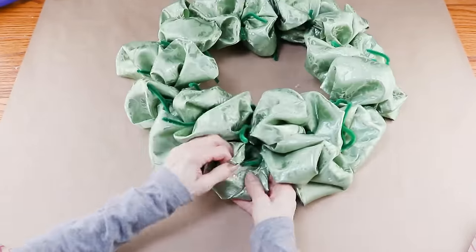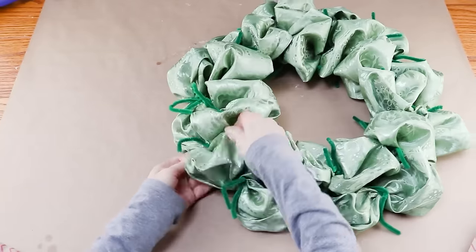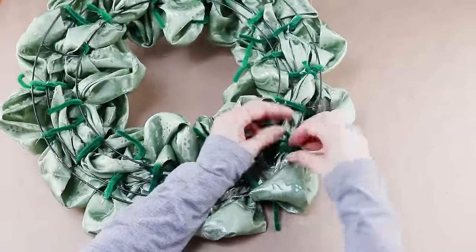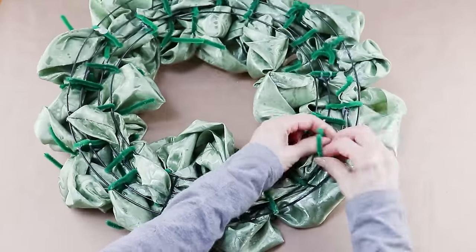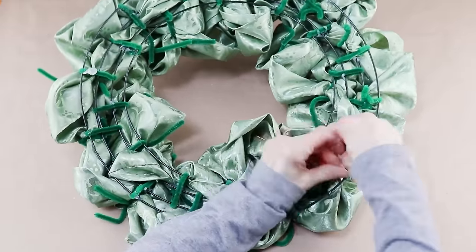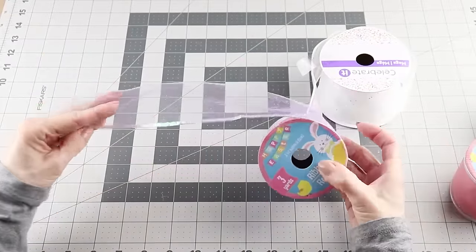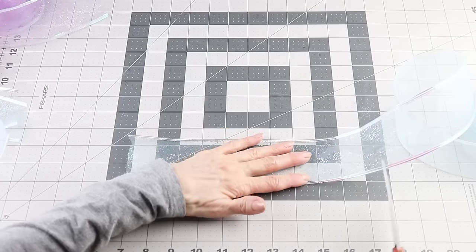Now that my wreath is complete I'm going around and fluffing up the fabric. To hide all those chenille stems that are sticking up, I'm just folding them over and twisting them together under the form. I'm adding some sparkly sheer Dollar Tree ribbon as an accent — I picked up a blue, a pink, a purple, and I'm using some white I had on hand. I'm adding eight ribbon bunches to my wreath, so I'm cutting eight ten-inch ribbon strips from each roll.